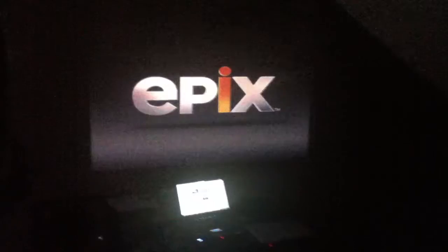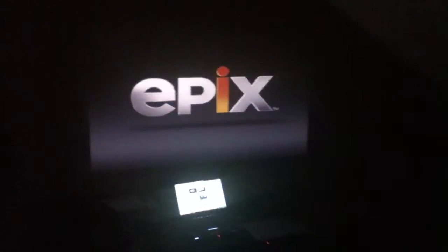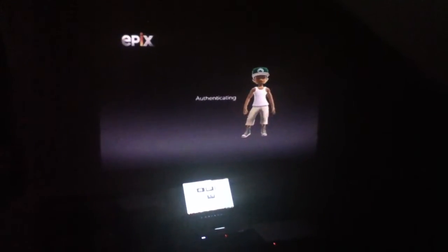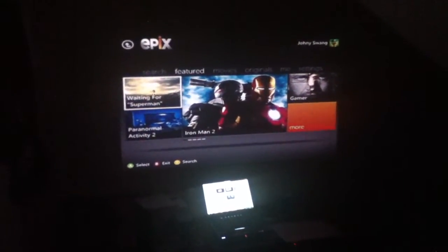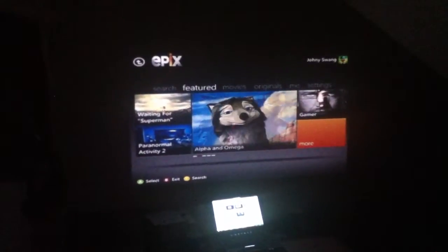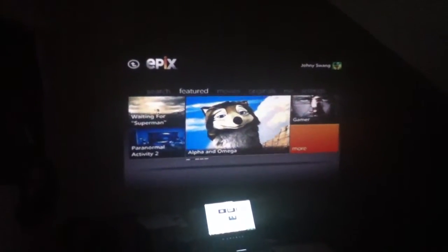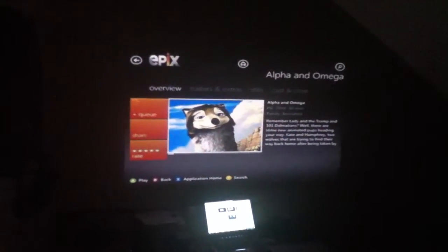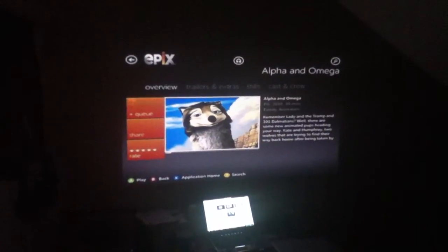Here's my laptop down here just for comparison of the screen size — some people like to say the screen is small. As you can see, it's actually very big compared to my laptop, which is a 15.6 inch screen. You can't measure the difference, but you can clearly see. I'm going to press play and let the video do the rest of the talking.